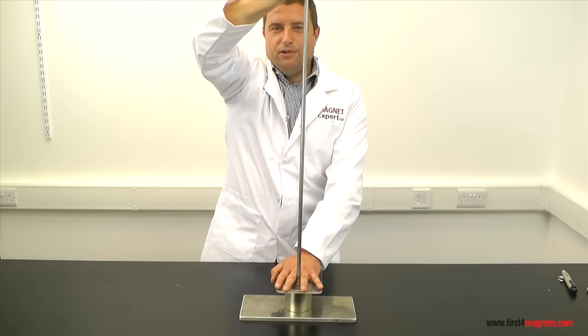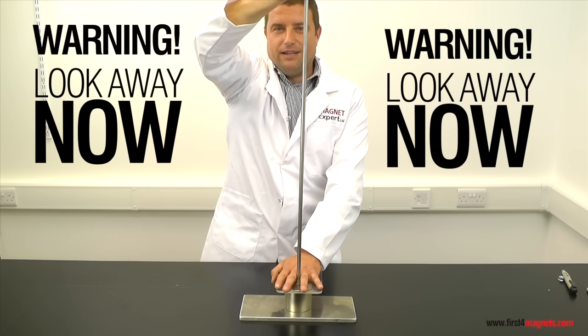If you don't like broken bones, blood, or gore, please look away now. This isn't going to be pretty.